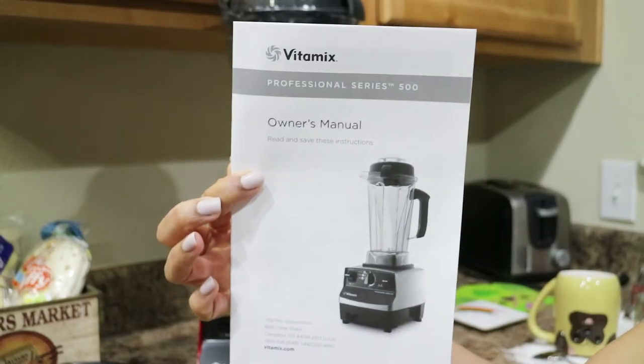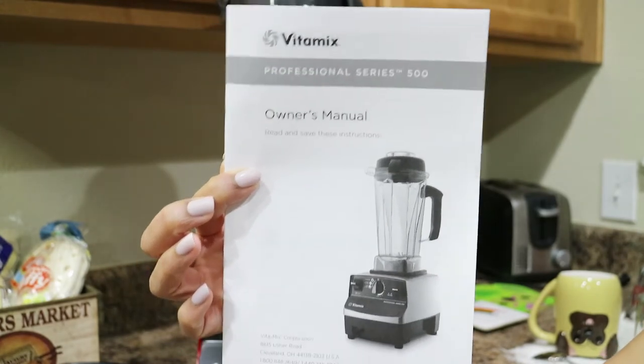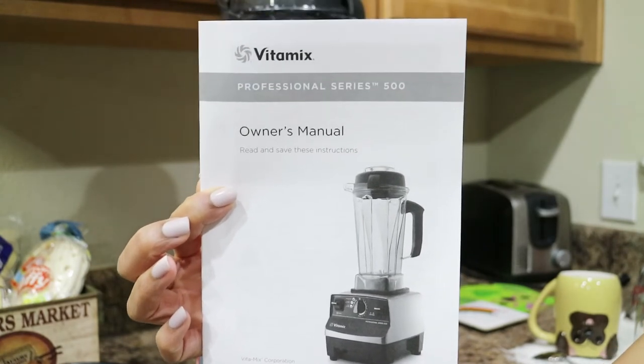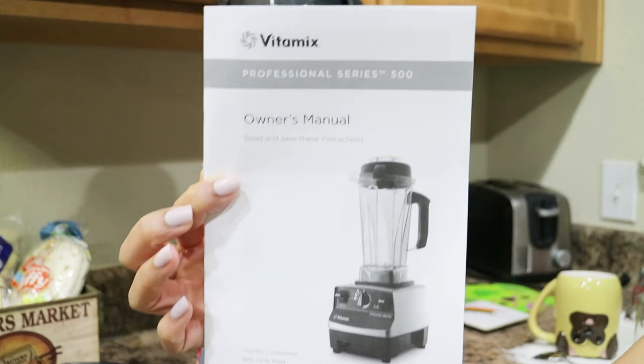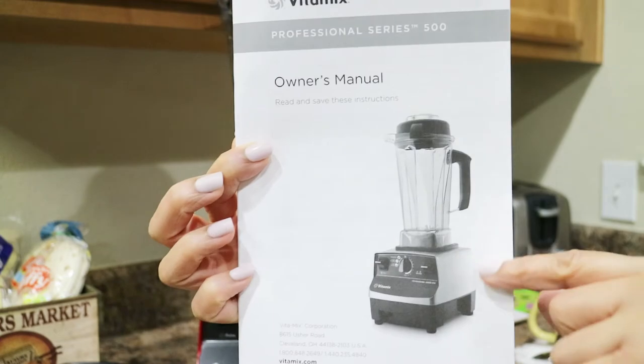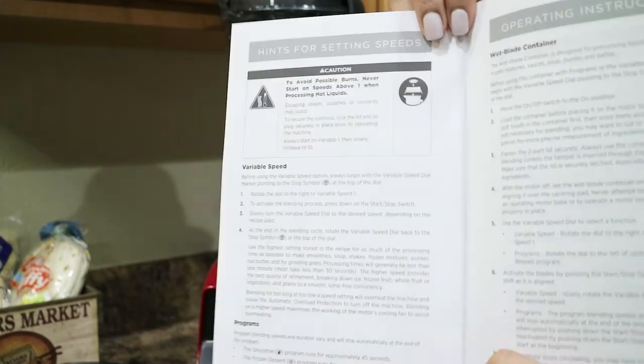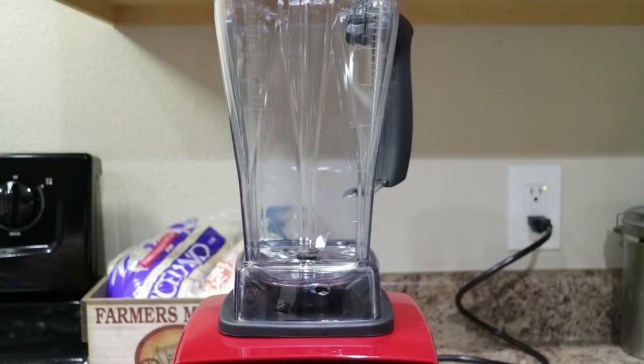It also came with the owner's manual, because I have a bad habit of breaking stuff first since I'm so excited to try it out, and then I read the owner's manual once I've already messed everything up. So it came with the owner's manual so I can know more about what I'm not supposed to be doing.